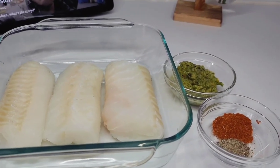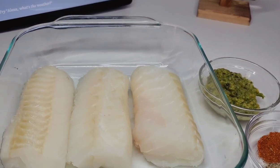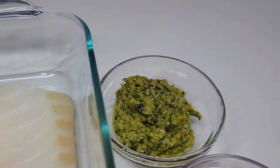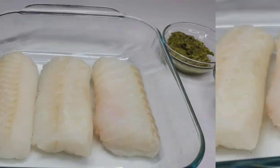Hi guys and welcome back to my channel. I hope you all are having a fabulous day. Today in the kitchen I will be sharing a recipe for a delicious oven baked cut fish. Here I have three cut fish fillets and I'll be using some green seasoning, old bay seasoning, and black pepper — super simple.